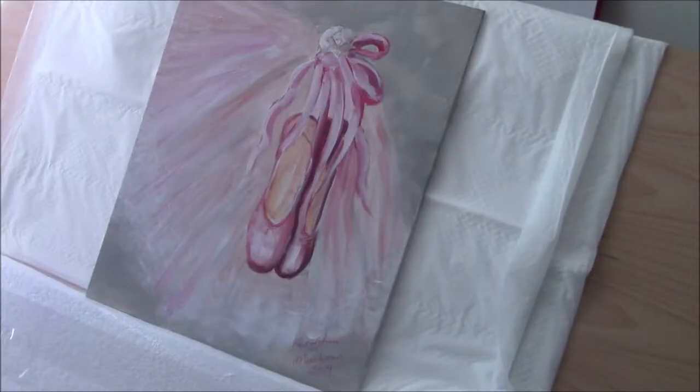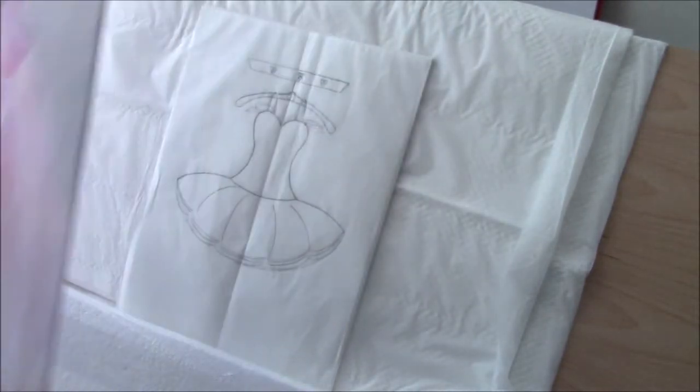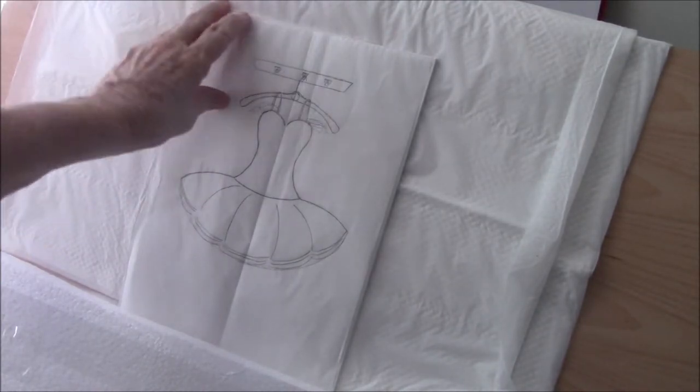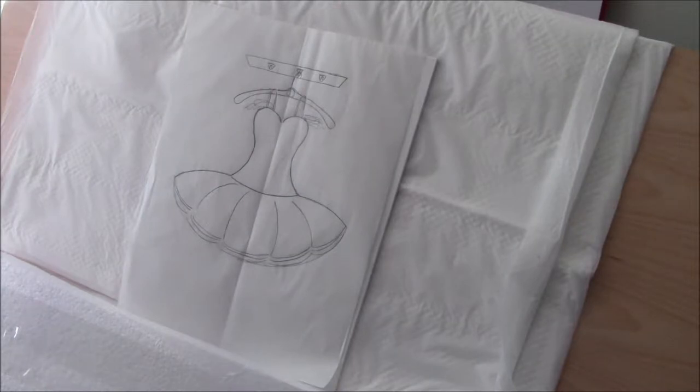Recently I did a video on how to paint ballet shoes and today's video is a tutu. Here's my drawing of the ballet tutu, which I did on tracing paper. I thought they would make a nice set of cards or prints for a little girl's room, and I planned to do them on 5x7 or possibly 8x10 prints and sell them on my Caroline's Art eBay site.